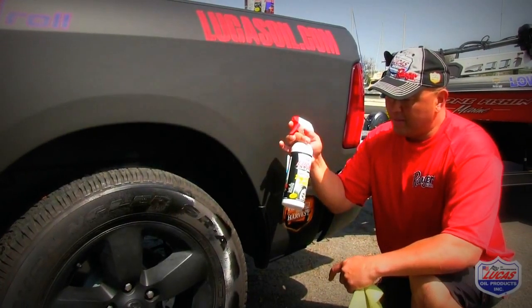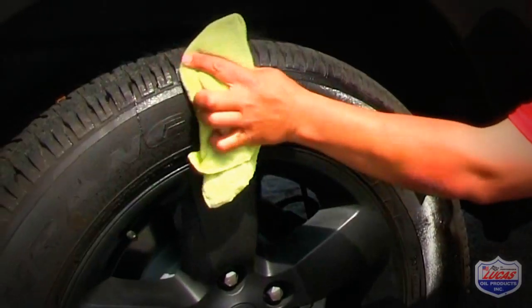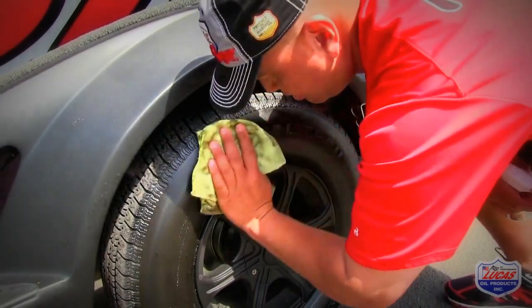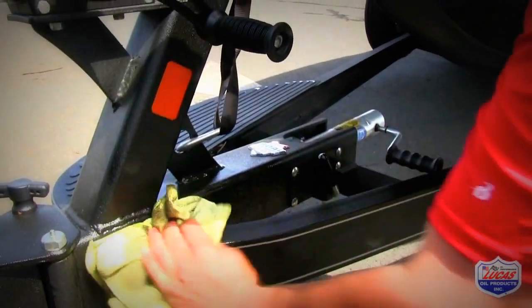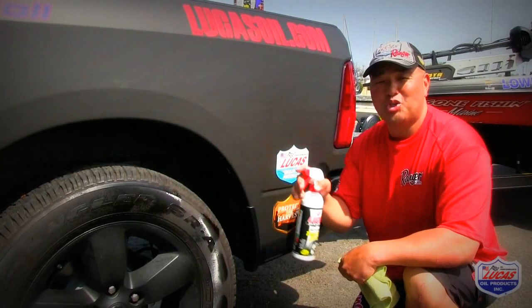The third product in the Slick Mist line is the tire trim and shine. What I love about this is I put it on my car tires, I put it on my boat trailer tires, the running board, and I also spray it onto the metal portion of my trailer. These are the three bottles — look for the red, white, and blue bottle. And that's how you keep your boat and your truck looking clean.